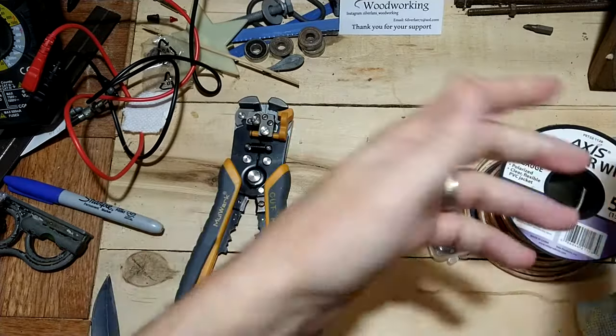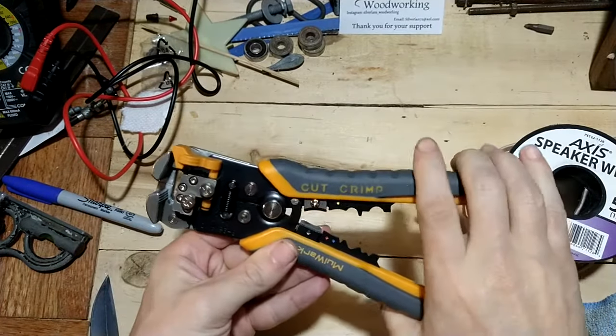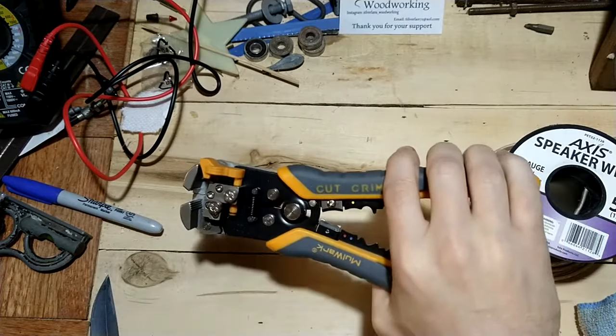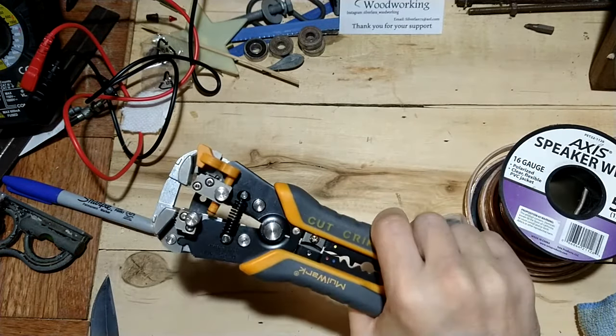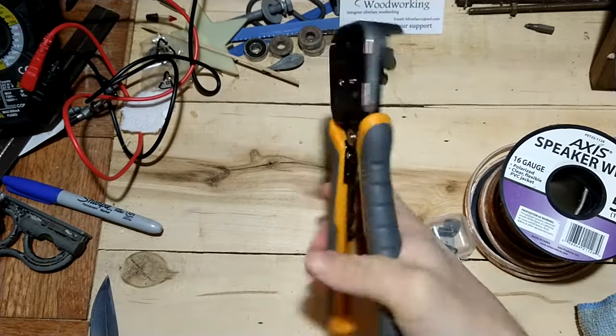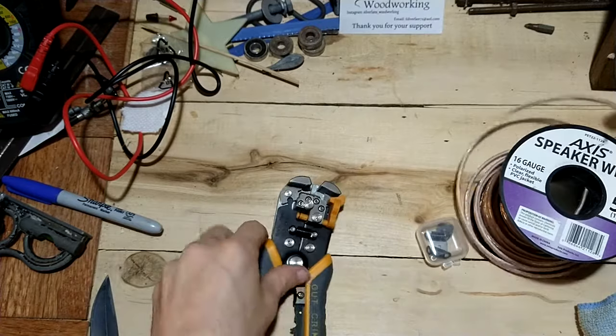So enough about the old ones because we're not here for the old ones. I'm here to talk about the new ones. The strength on these sounds better and it has a better feel to it. But all talk, no play.